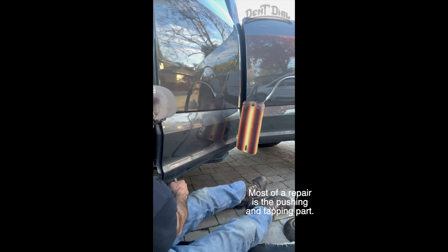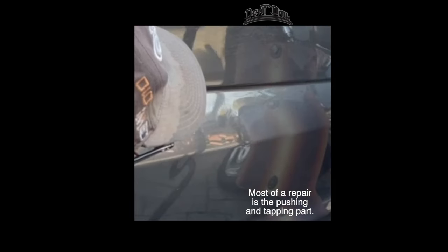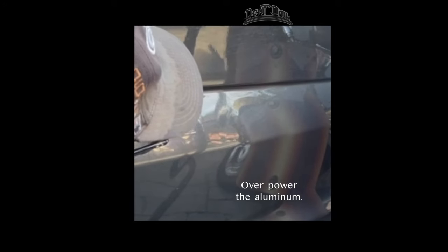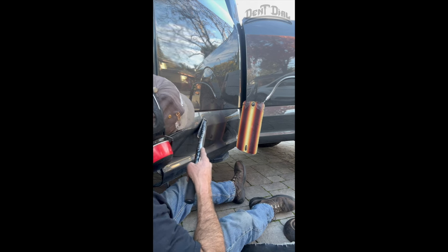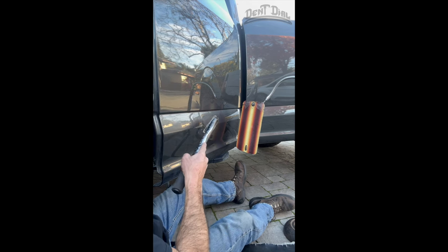You need leverage, you need power. Look at this old man just leaning into it — I'm getting the power to overpower this F-150 aluminum. That's how you do it, you give it the power it needs.